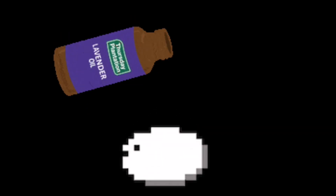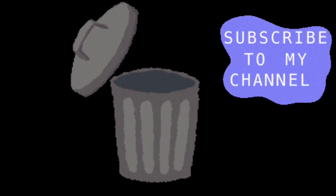For the first hack, you'll have to take a cotton ball and add a few drops of essential oil on it, and then simply throw this cotton ball inside the trash bin.